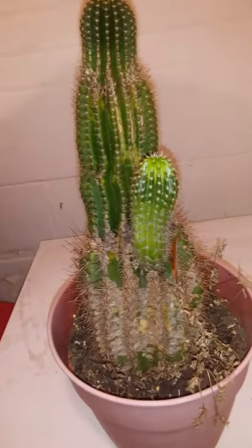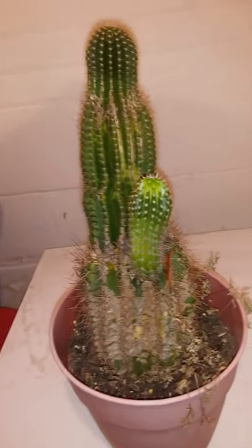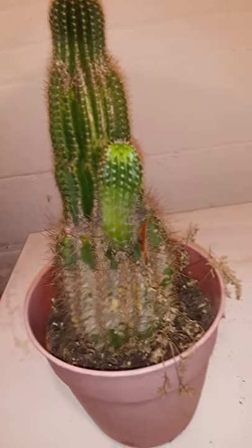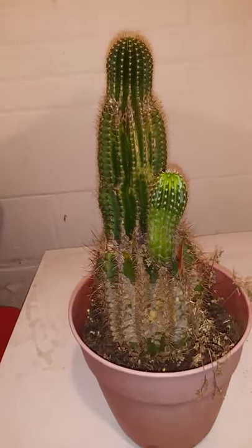It has been a while since I gave you an update on my Peruvian torch. This plant is one of my favorite plants, but unfortunately this plant has gotten sick.